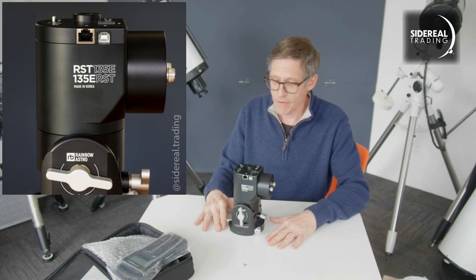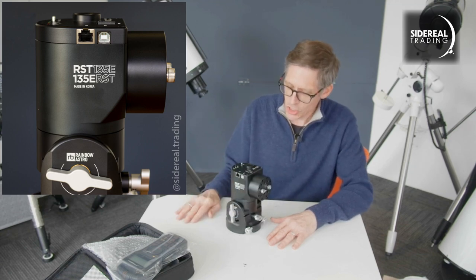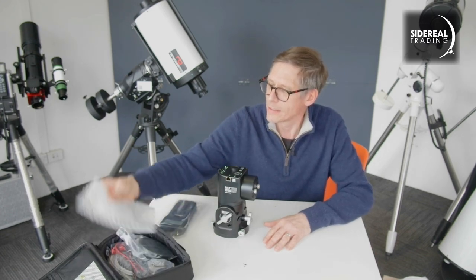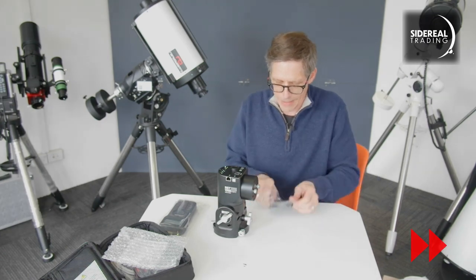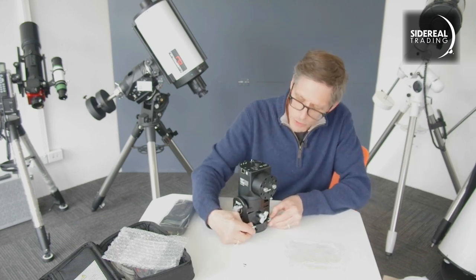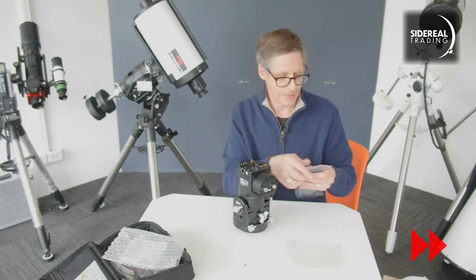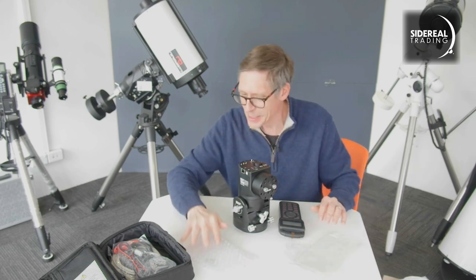This is called the RST-135-E — Rainbow Astro RST-135-E. And it is tiny, it is really, really small. Apparently it will lift a huge weight. I suspect that this plate is probably the top of your tripod, and that will go onto there so you can polar align in the usual way. We'll have a look at this in a more detailed manner in a short while. Wi-Fi! Honestly, this is awesome.